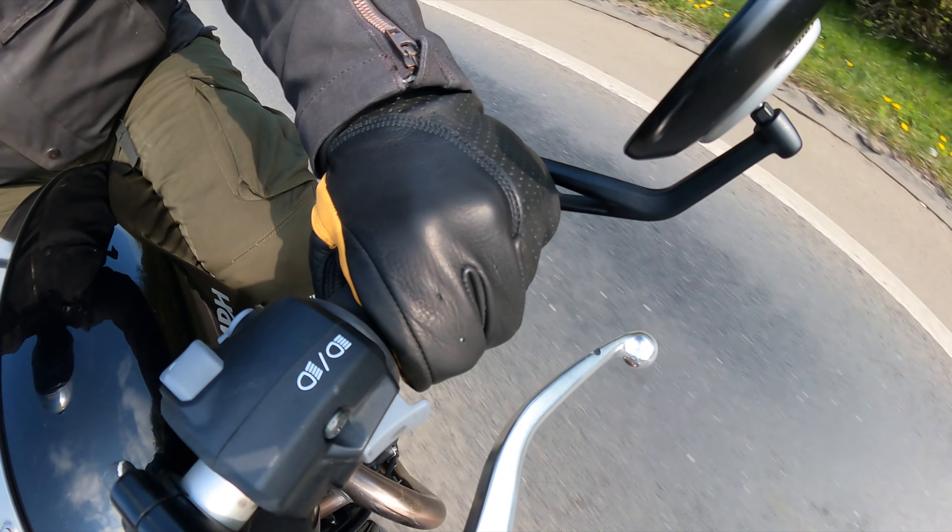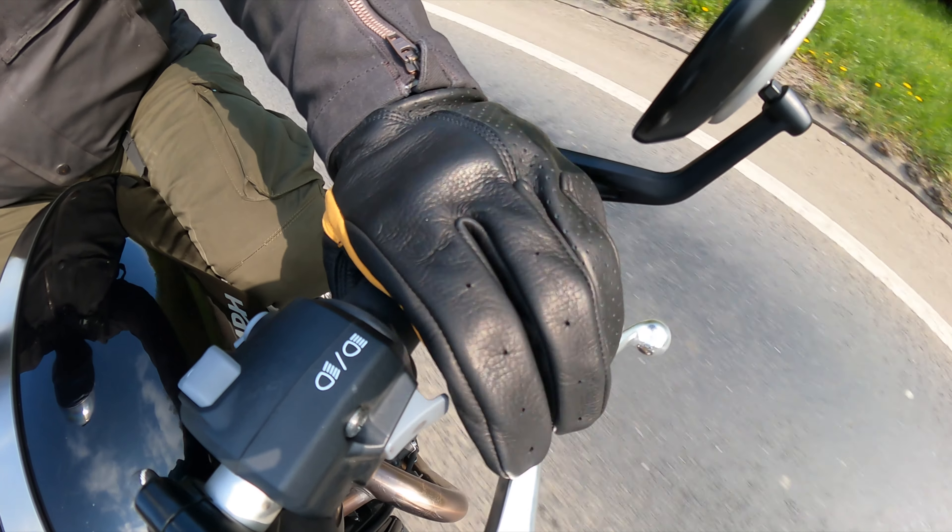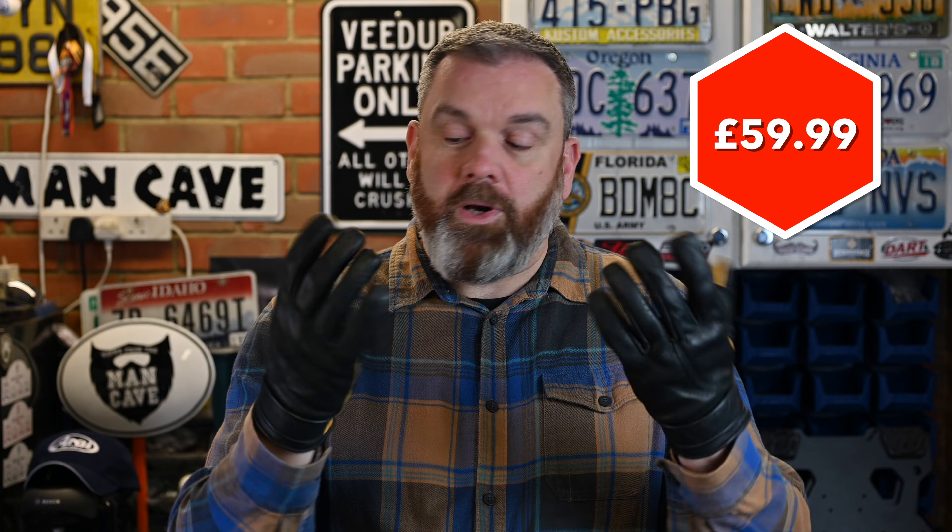These also score well on pricing - you can get this deerskin loveliness for just £59.99, which I think is a real bargain. If you're looking for a pair of classically styled, dare I say café racer style gloves, you'll be hard pressed to find a better pair than these for warm weather riding.